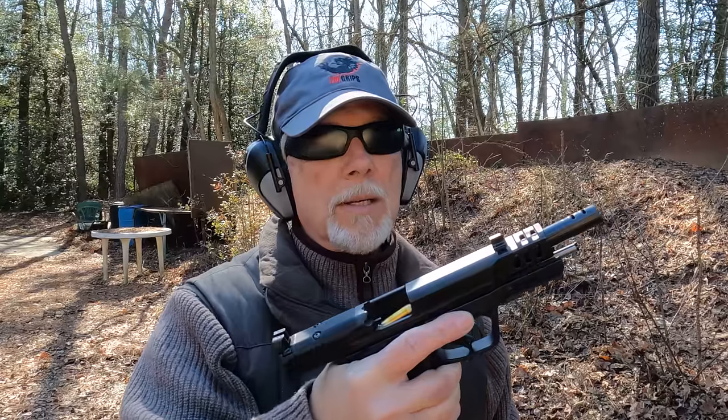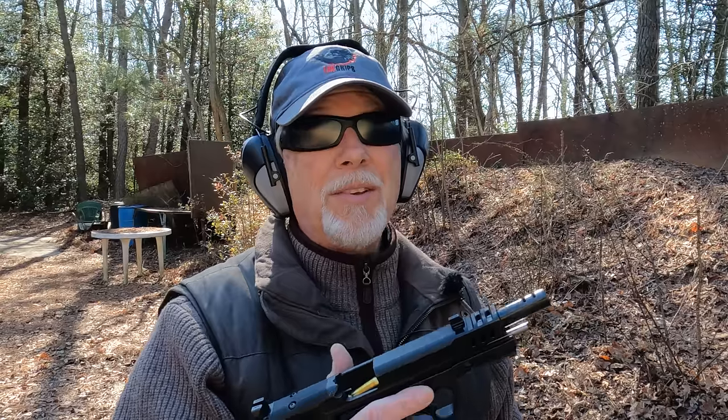Wrapping things up here at the range with the 10mm M&P Performance Center Edition from Smith & Wesson. It is a sweet, sweet gun, and one heck of a shooter.